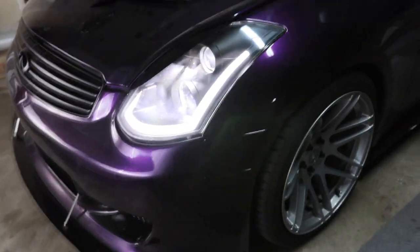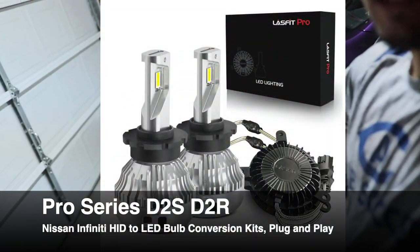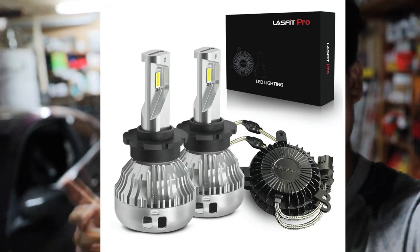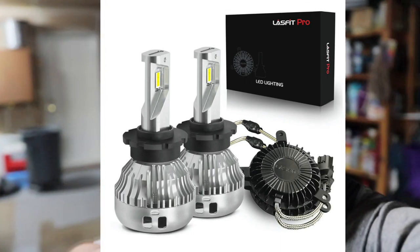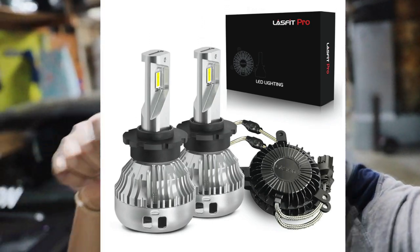Lasfit supplied my super LED lights for my G35 — look at these. The G35 comes stock with halogen lights, so the light it projects looks kind of yellow and makes the car look sad and janky. These bulbs convert that yellow halogen light into an LED light, and it's completely plug and play — no wiring, no extra work, literally just plug and play.